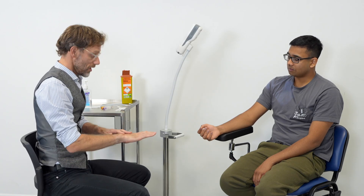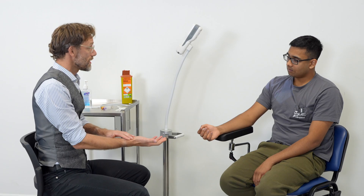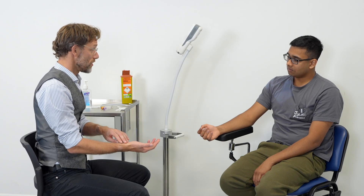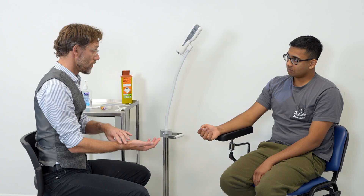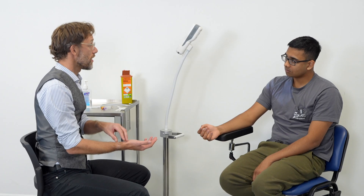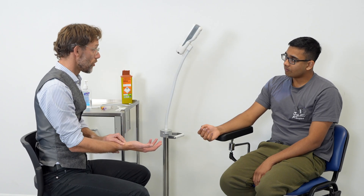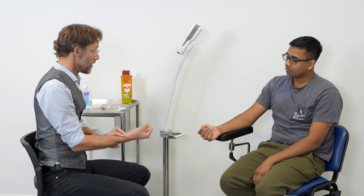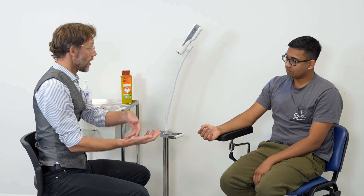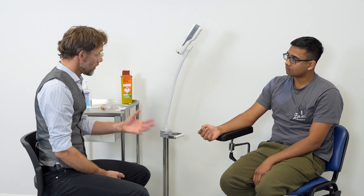No. Okay. With a venopuncture, we would take some blood from one of your veins. However, with an arterial blood gas, we're going to take it from one of the arteries on the wrist. Now, it's quite important that we check that both arteries — you have two in your wrist that are of importance — are both working properly, because sometimes the artery can go into spasm after we take blood from it.